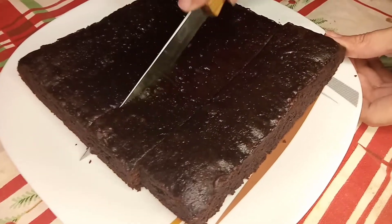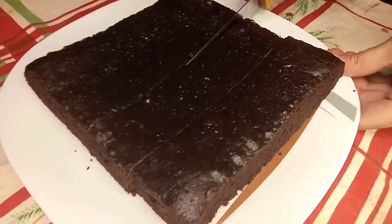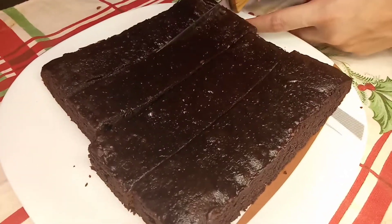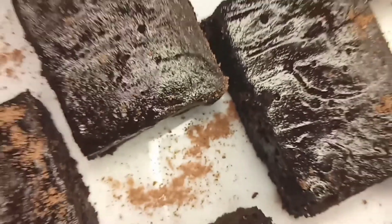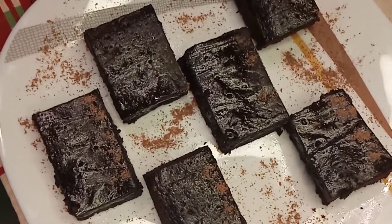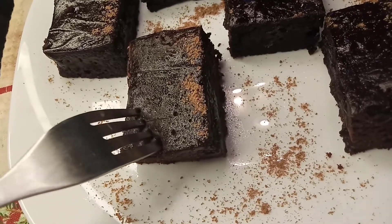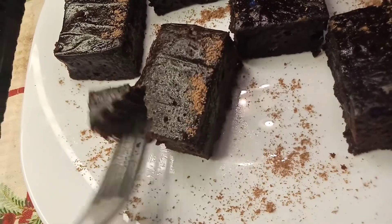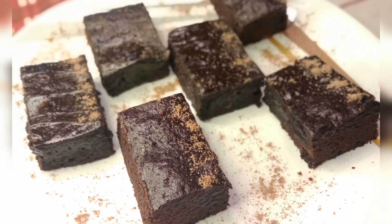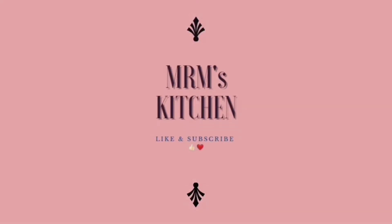How did you taste it? How did you feel? I'll wait for your feedback. If you have any questions, you can ask them. For garnish, you can use cocoa powder or powdered sugar. You can also keep them at room temperature — they will stay fresh for 2 days. Take care and Allah Hafiz.